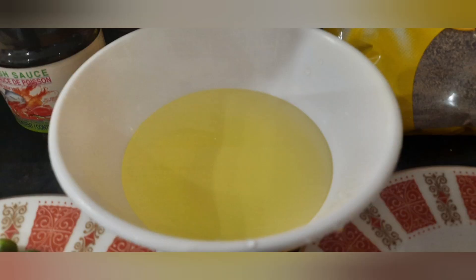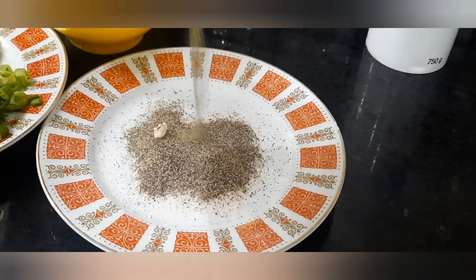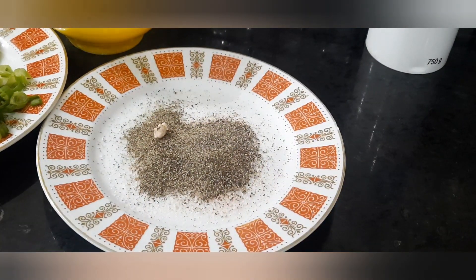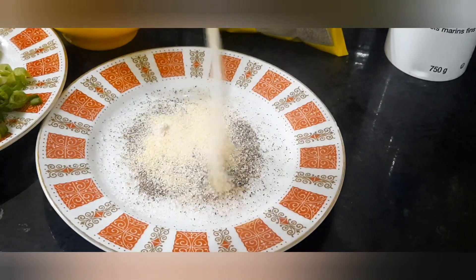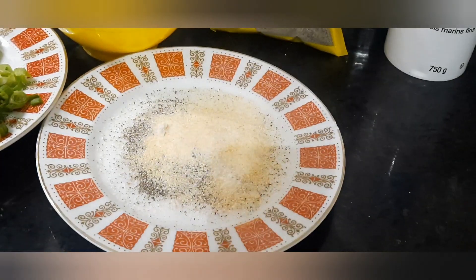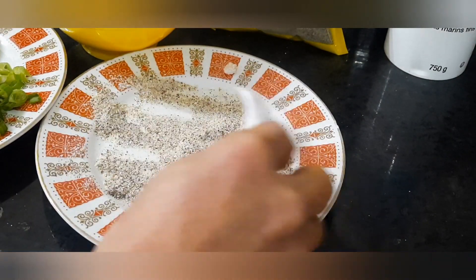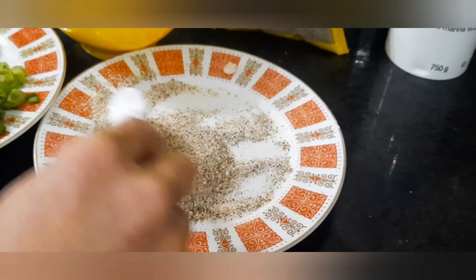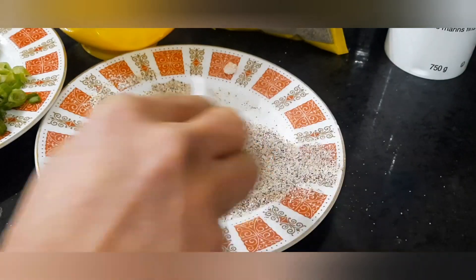Gagamit din tayo ng lemon-based na soda. At siyempre kailangan din natin ng asin. Icombine na lang natin ang pamintang powder para sa ating dry frying process. At optional lang din po, kung mayroon kayong garlic powder, samahan ninyo na lang din para lalong bumango ang ating lulutuhing ulam ngayong araw.